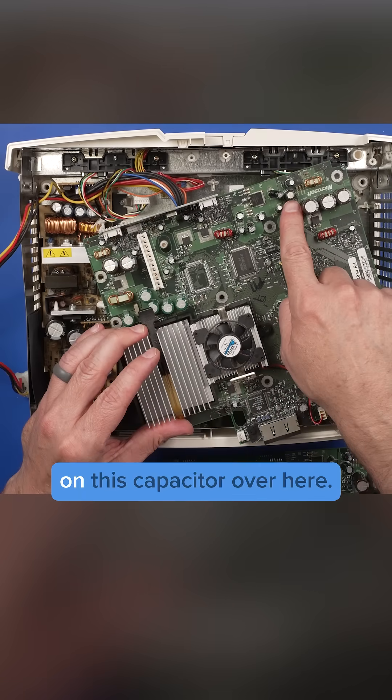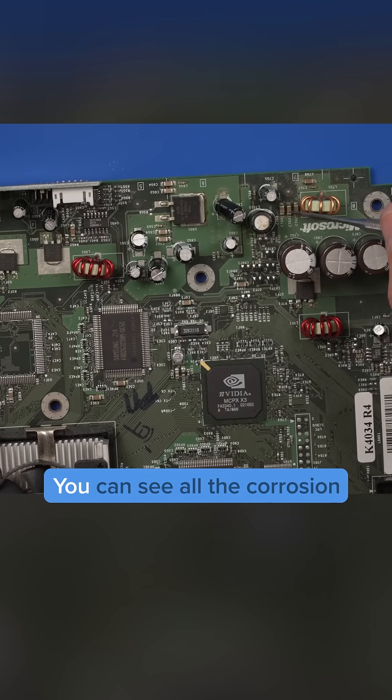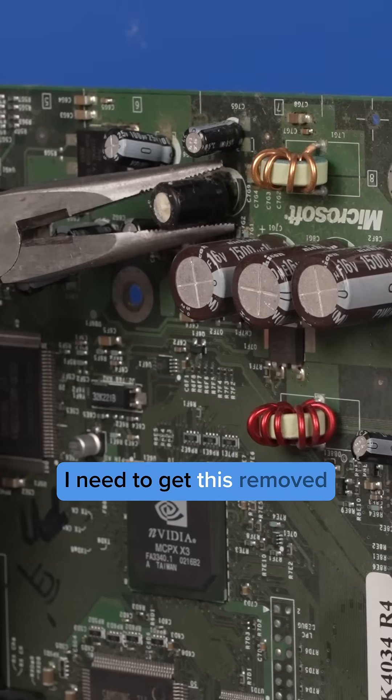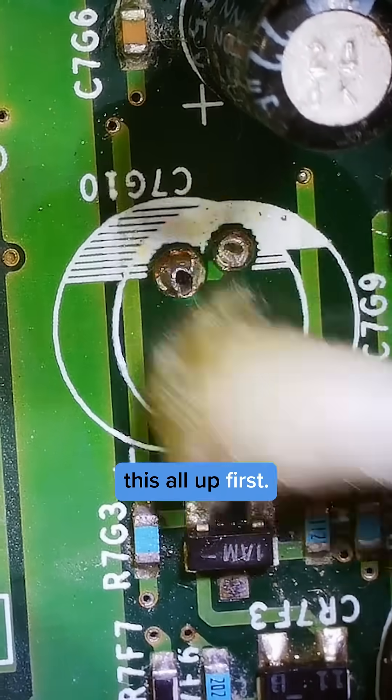We've got some major problems on this capacitor over here. This is the clock capacitor — you can see all the corrosion down here and around here. We need to get this removed and install a new one, but we need to clean this all up first.